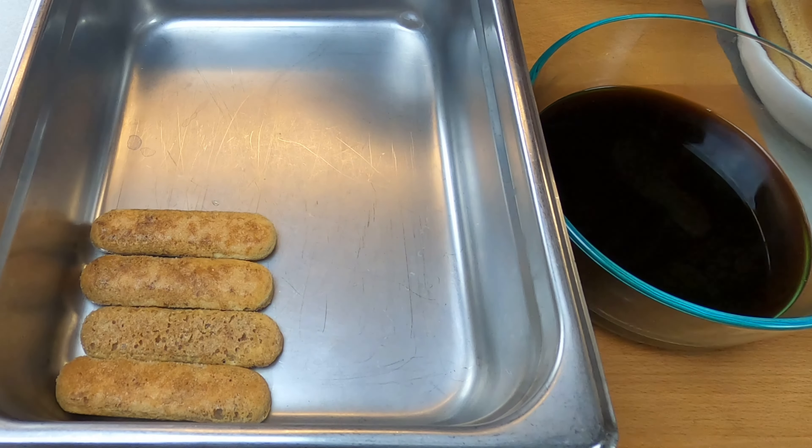Now it's time to build this dessert. Take a ladyfinger and dip it quickly into the coffee, making sure to coat both sides evenly. Don't let the ladyfinger sit in the coffee for too long, as it will become too soggy and fall apart. Place the soaked ladyfinger into a dish or container, layering them in a single layer. Repeat this process with the remaining ladyfingers until you have enough for your recipe.